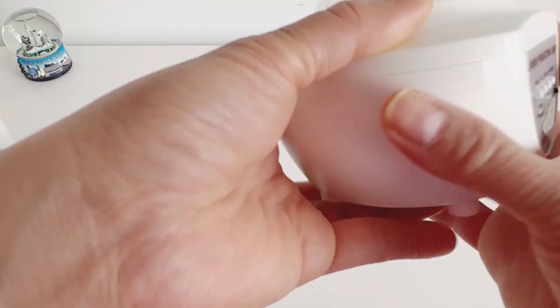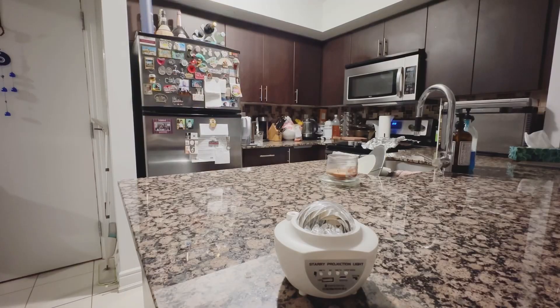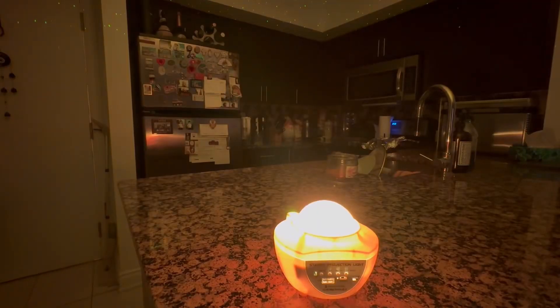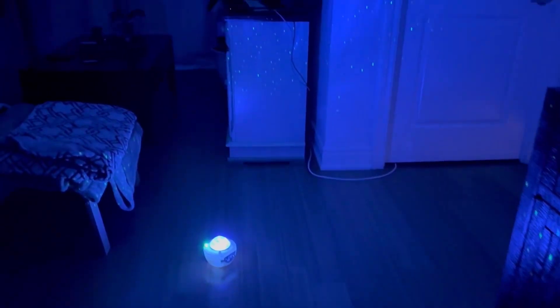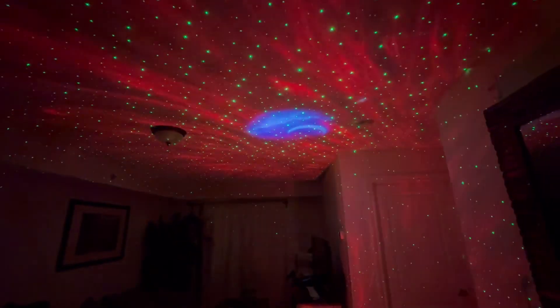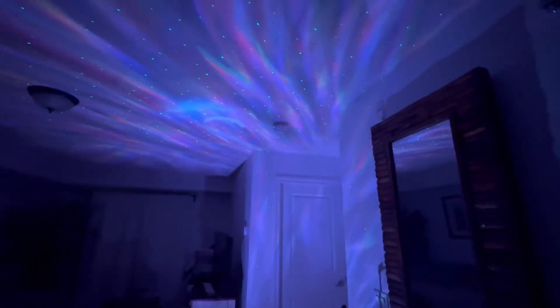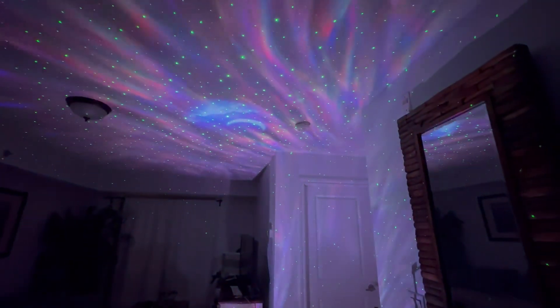Let's try it out! I tried it in our living room — look at that, it's so beautiful! The great thing about this starry projector light is it has Bluetooth and you can also use the USB if you want to play your own music. You can control everything with the remote control — it's very easy to use. It's pretty amazing!